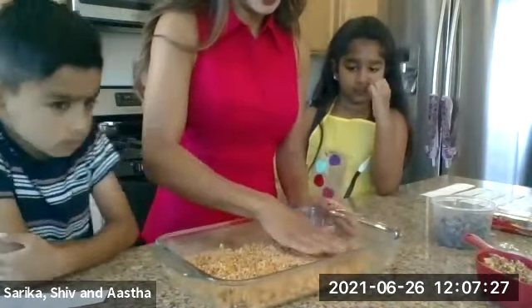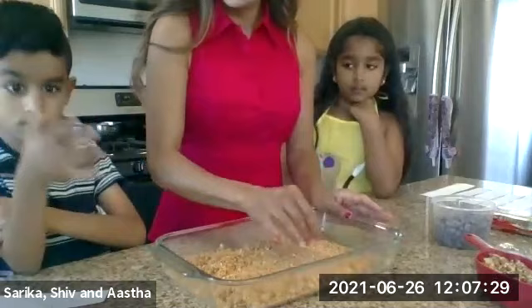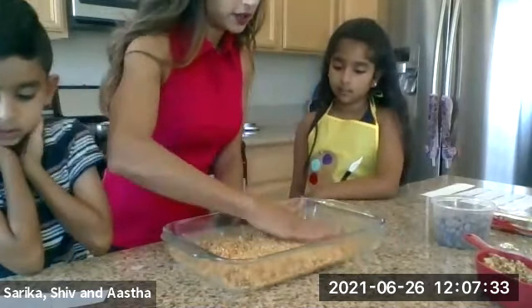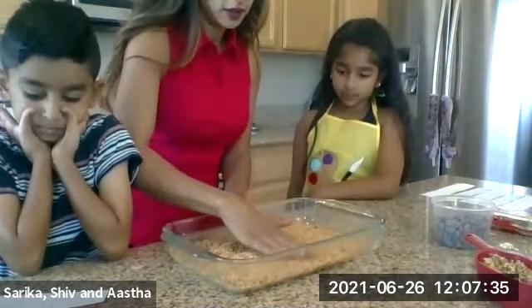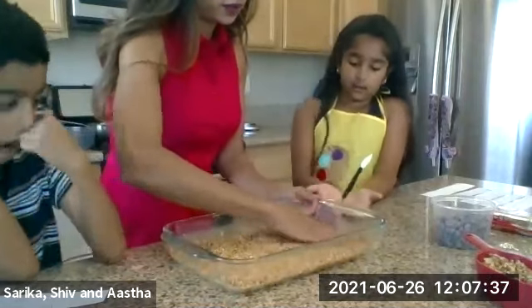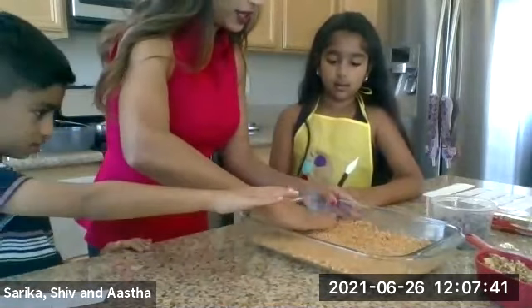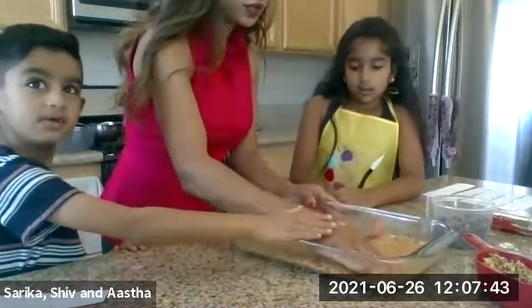Now all our crumbs are nice and moist with butter. We're going to make a crust, so we're going to spread this out all over. Shiv, your hands are clean — you can help too. You're going to even out the crumbs in the pan.